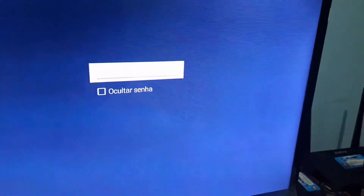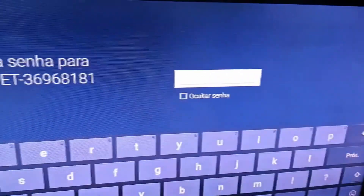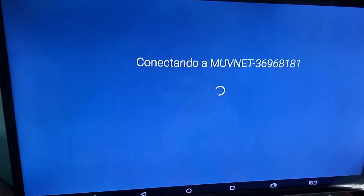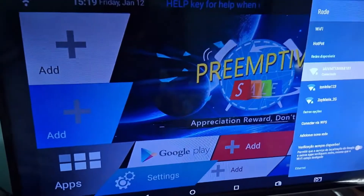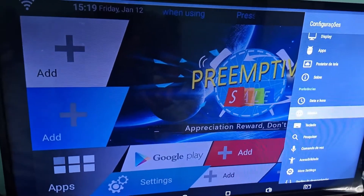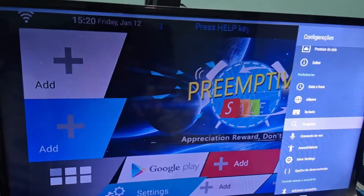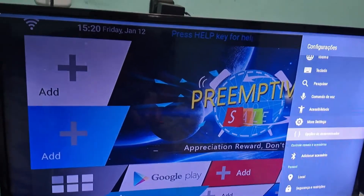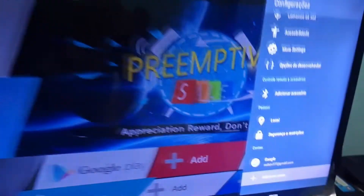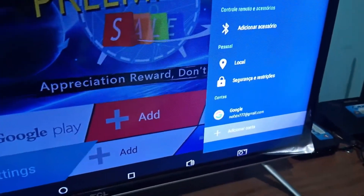Select your network and in the next step it will ask you to enter your password. Enter your Wi-Fi password and it will connect to your internet. After connecting, the next step is to connect your Google account. You need a Google account to use the Play Store and download apps on your TV box. Go to Accounts and click 'Add an Account.' It will ask for your email and the password for the account you want to configure.